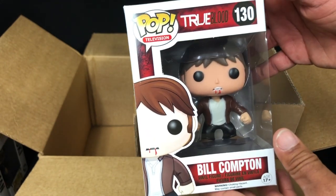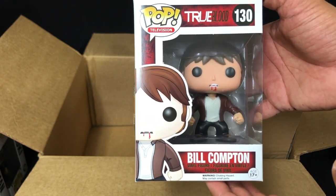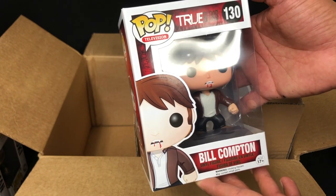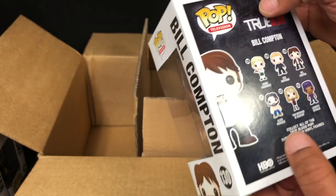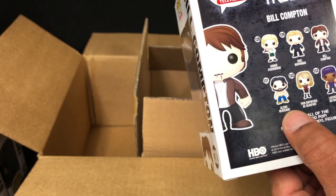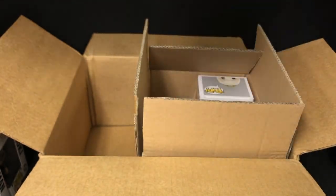Okay, here's one — well, another line I don't collect — but I did love the show True Blood. Watched all the seasons and I did like Bill Compton. So even though I don't collect the True Blood line, I will take a Bill Compton. I've never seen him before. I would have liked Lafayette, but I'll seen — Arlene was a bit much. I guess that's two things in this box that are cool.